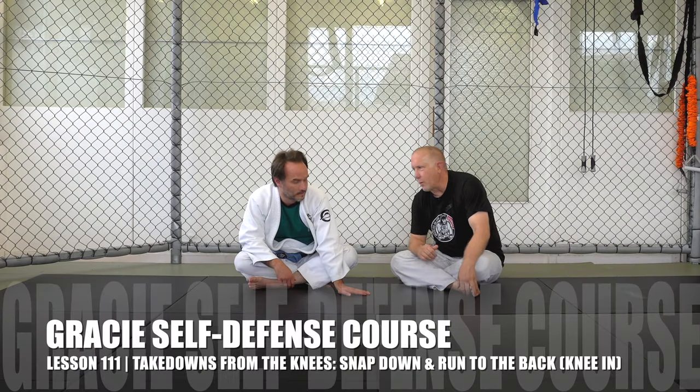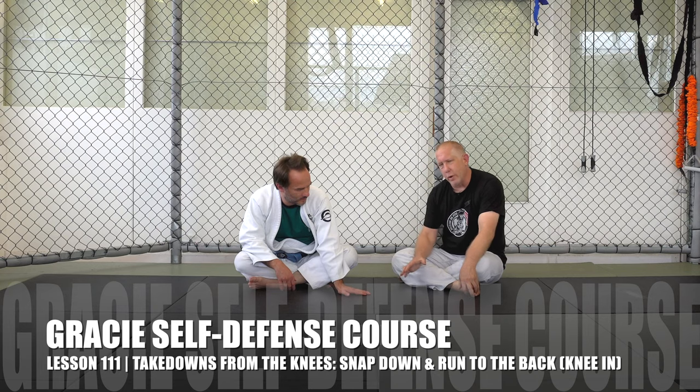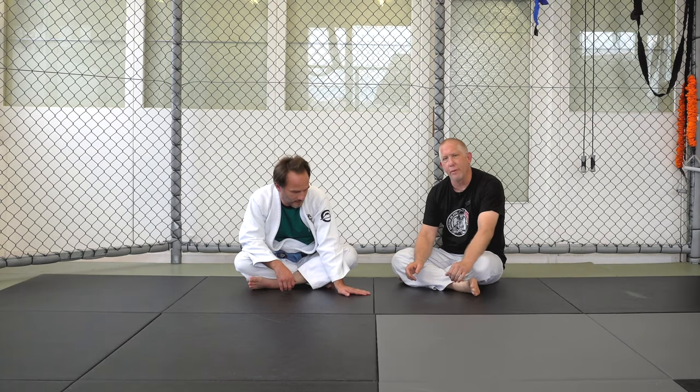Welcome once again to Gracie Schwartzfall. I'm here with Erkan Mete. We're going to go over a complete Gracie Jiu-Jitsu self-defense course, working on takedowns, and specifically takedowns from the knees.